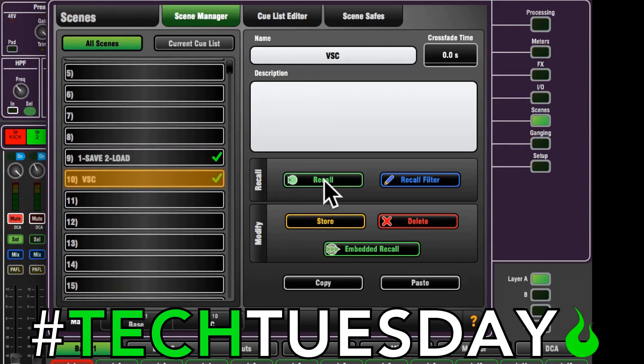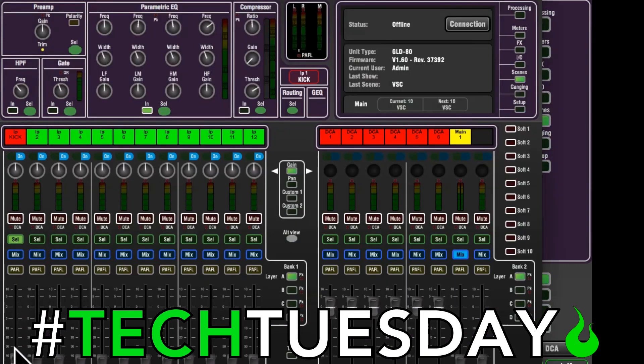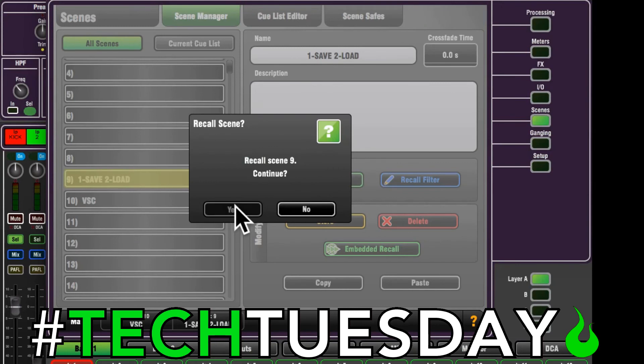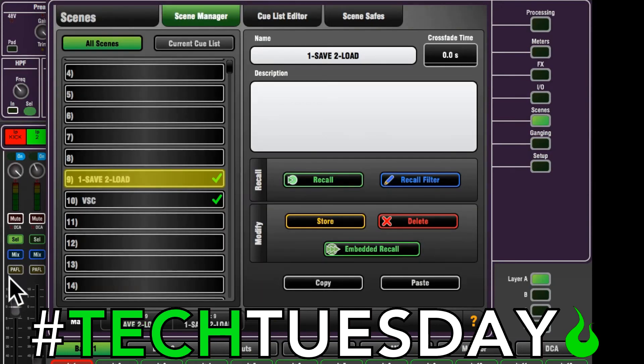Now we're going to go to virtual soundcheck and recall. Watch this knob right here — it's going to go to 12 o'clock. Great — that shows us we are in virtual soundcheck mode. Let's say we were playing around with it, decided to unmute it and turn the fader up — sounds great, love it. When we're all done, we go back to one-save-two-load. The second setting here is to load or recall. You'll see the fader and the mute all stay the same — the only thing that's going to change is the gain, because it's now coming off the physical input, not the computer. Hit recall, yes — and you see that's the only thing that changed.